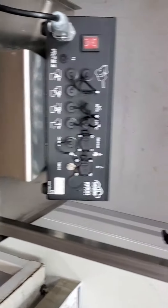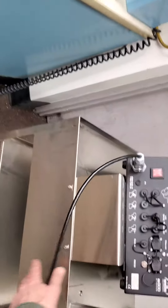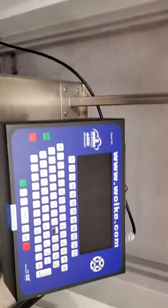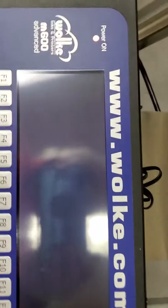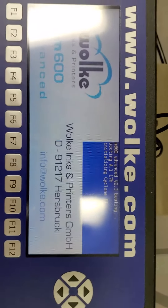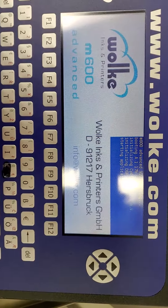We turned it on and we got it to boot. Go ahead and turn it on — there it is. So it fires up and then in a minute it goes to the main screen — there it goes.